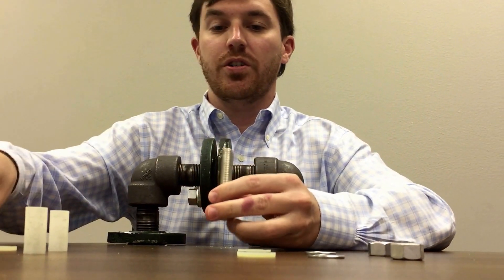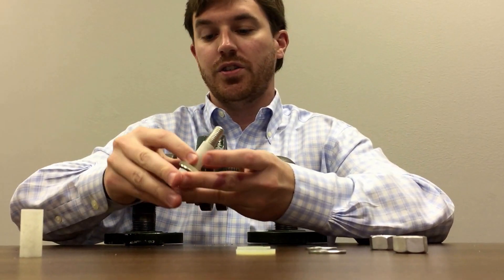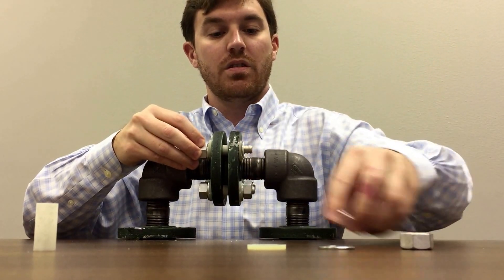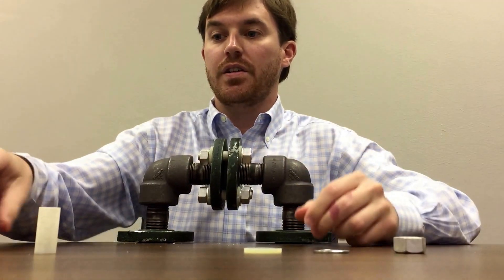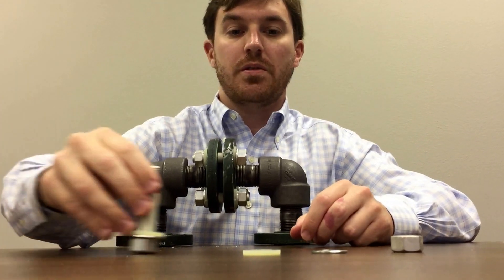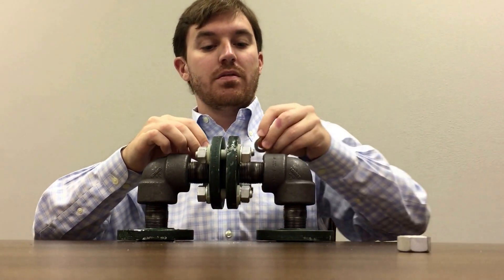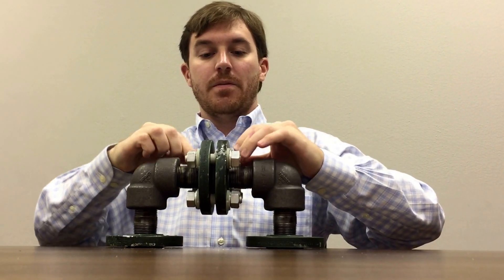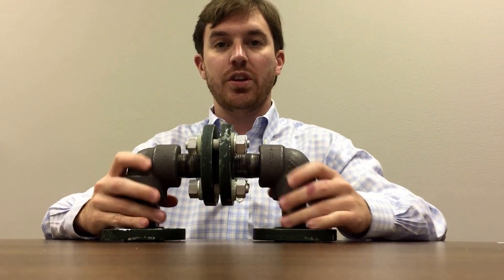Now we will start on the other side and do our washers — zinc plated first — then our isolation washer with our isolation sleeve, and do the same thing to the other side. This is just an assembly demo, but this is an ANSI 150 one inch flange connection. You tighten up in a star pattern and there you go — you have a flange isolation kit installation.